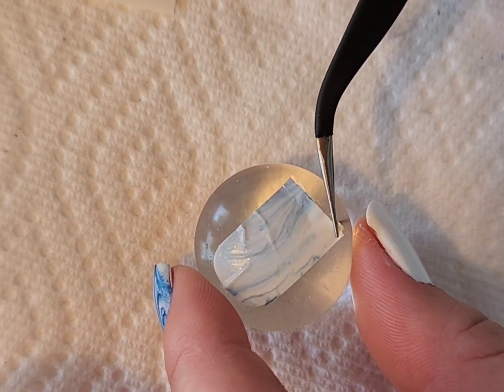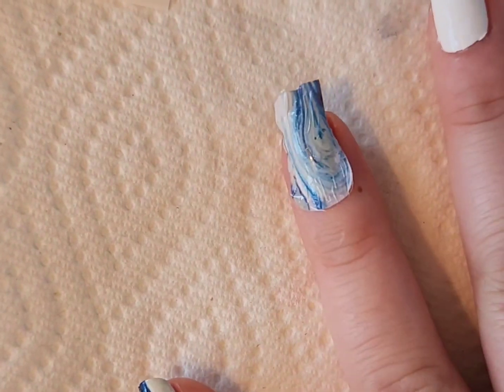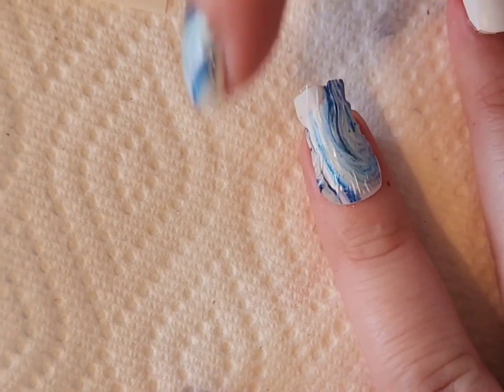Again I would highly recommend doing the stamper trick — this works really really well. And once again I'm just going to go ahead and clean up the sides.